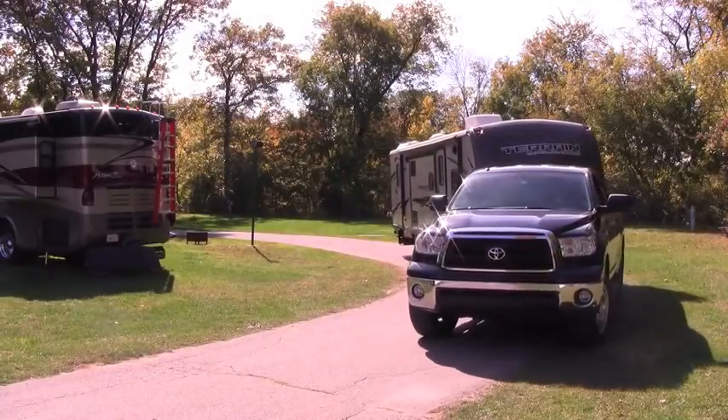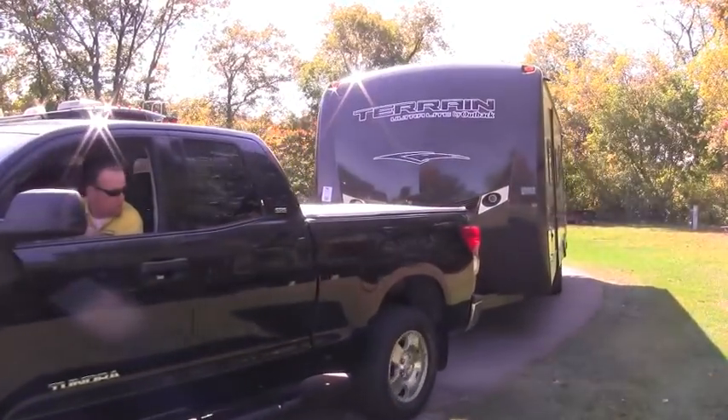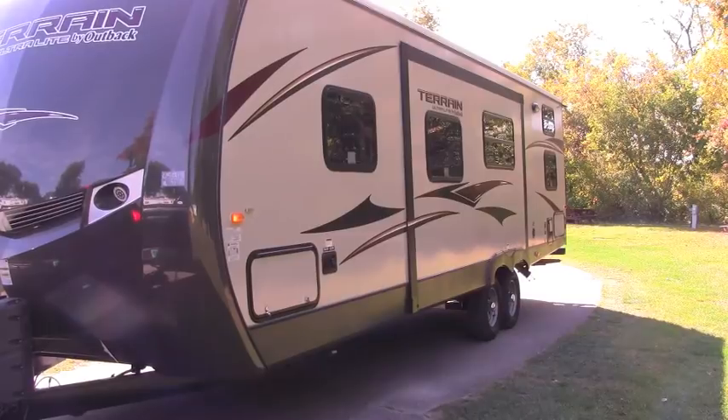Here we are at beautiful Lone Pine Campground. They're nice enough to let us use the site today. I'm just going to pull past my site — we're going to be on site 31. I'm going to hop out and take a look at the site and see where I want to put this camper, and then we're going to back around the site.